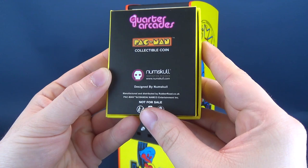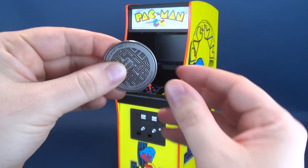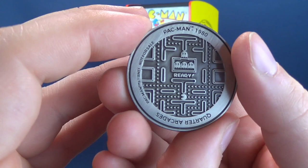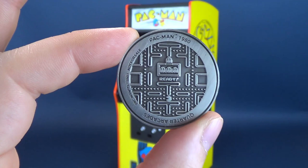On the back you've got 'Quarter Scale Arcades,' 'Collectible Coin,' 'Numskull,' 'Inspiration Designed,' 'www.numskull.com,' and 'Designed by Numskull.' Opening it up for a quick look at the coin — on one side you've got 'Numskull Inspiration Designed,' and on the other side, Pac-Man. The coin itself feels metal; it's fairly light but quite detailed, recreating the board itself. There's also a close-up look at the arcade included with it — a really nice addition.